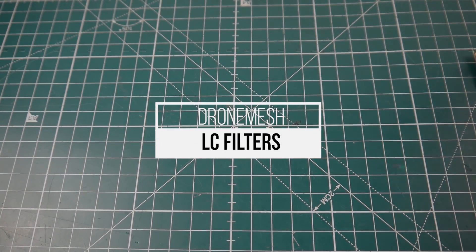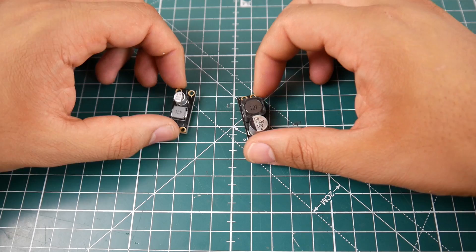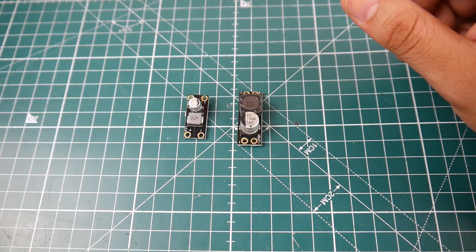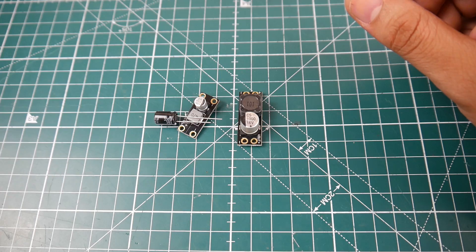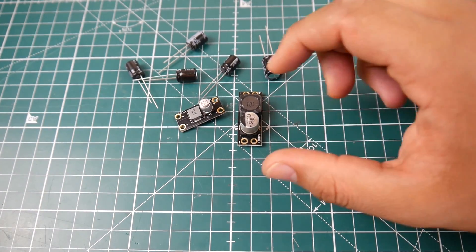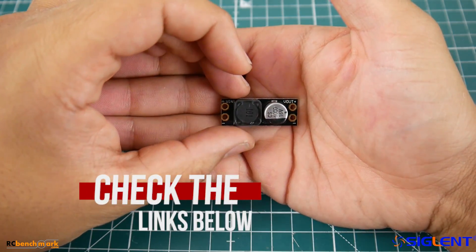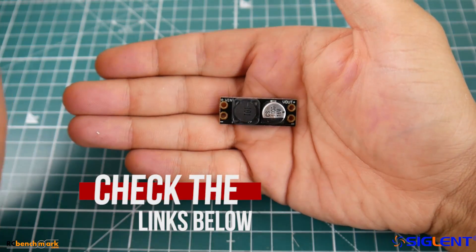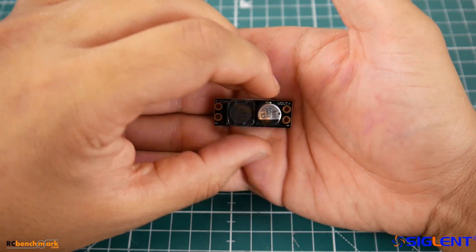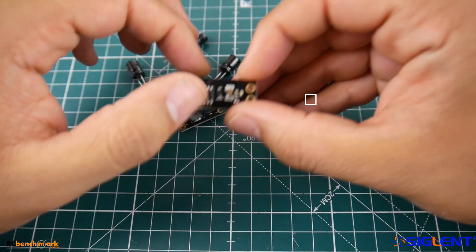Hi guys and welcome back to the channel. Today we're going to be testing LC filters, and it's about time we tested LC filters. Just a heads up on what happened to me in the past: one time I was playing with them and found they make things worse. Not the things taking power from the LC filter, but everything before the LC filter was getting a lot worse for some reason.